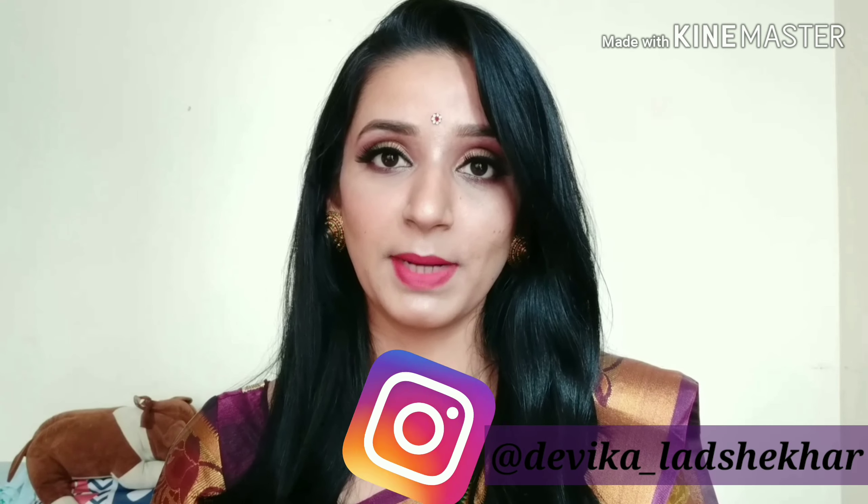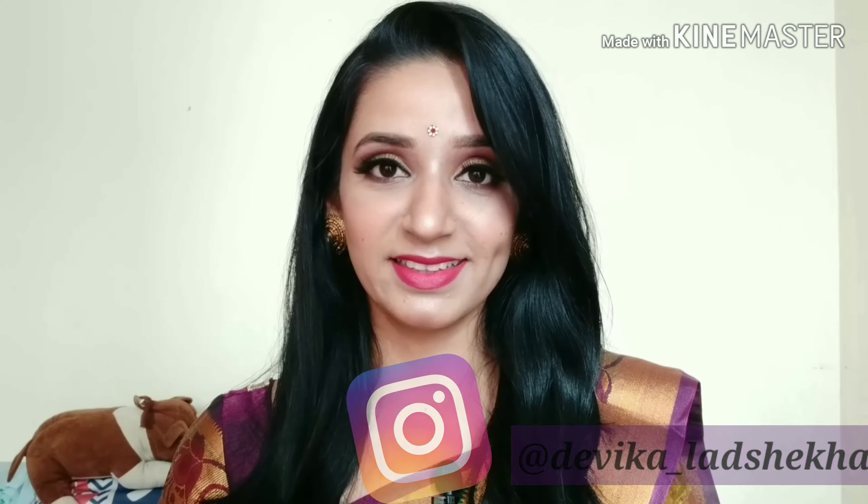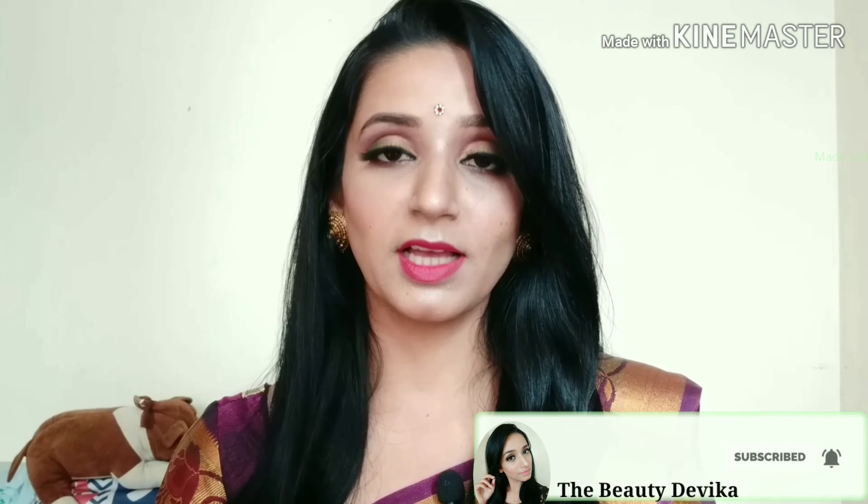Hello friends, welcome back to my channel, I am Devika. Today is a requested video where I wanted to make a farewell party look wearing a sari, so finally I have created this look. I hope you like it. If you want to know how I created this look, please watch till the end of this video, and make sure you subscribe to my channel and click the bell button so that you don't miss any video. Let's get started.